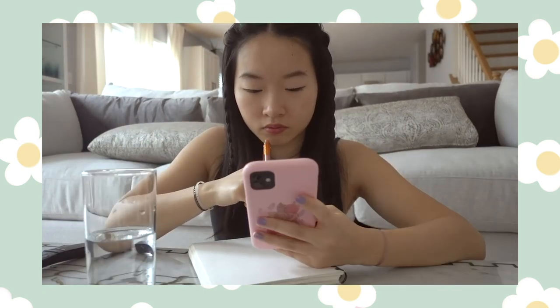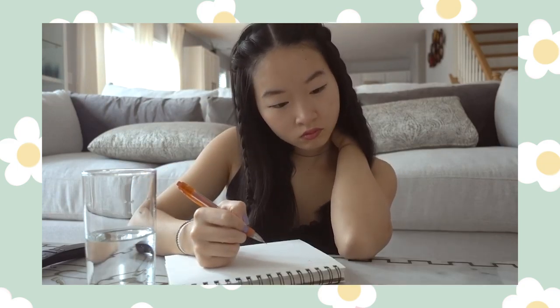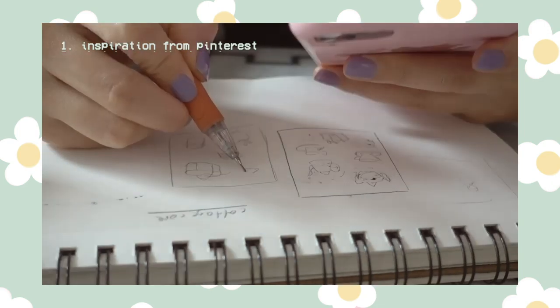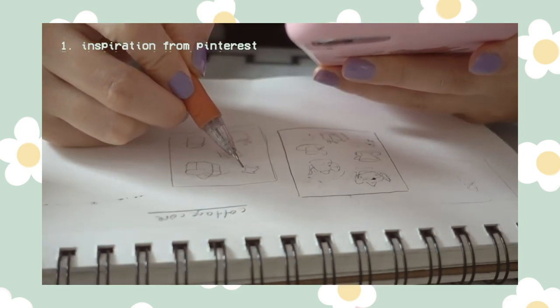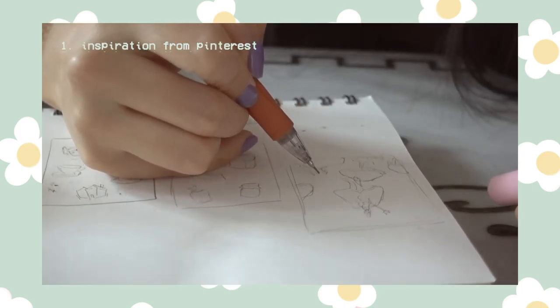Good morning everyone! This week I'm doing a shop update. I haven't designed or released any new stickers in a while and I have a few ideas I want to try out. So usually I start off with finding some inspiration. I use Pinterest a lot for this, and after looking through some photos I decided on doing a cottagecore theme for this set.